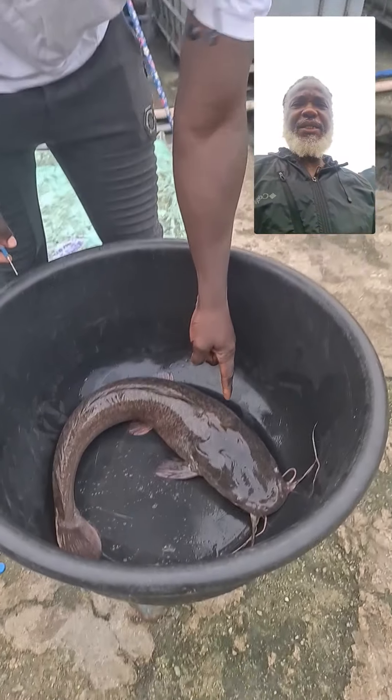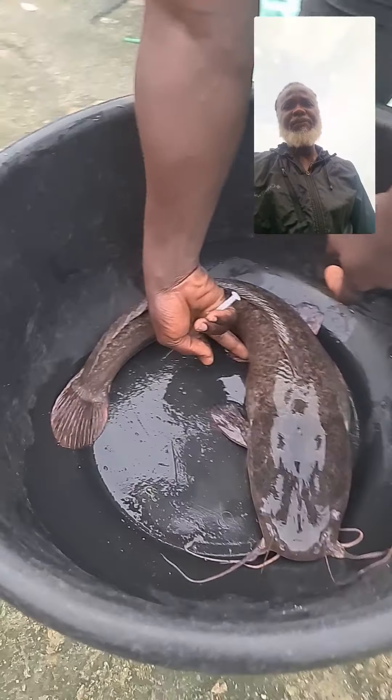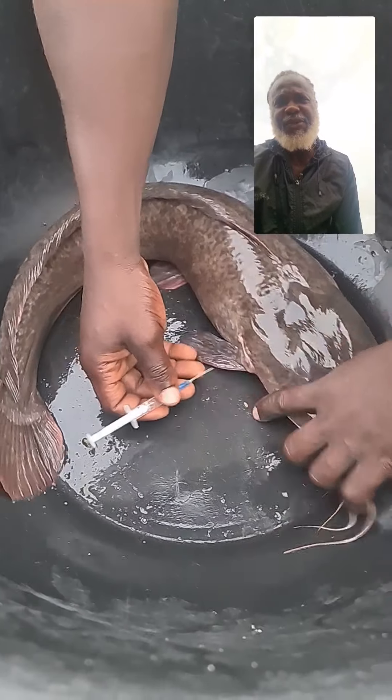You can inject by the side like this. I prefer injecting this way. That's it — it is injected now.